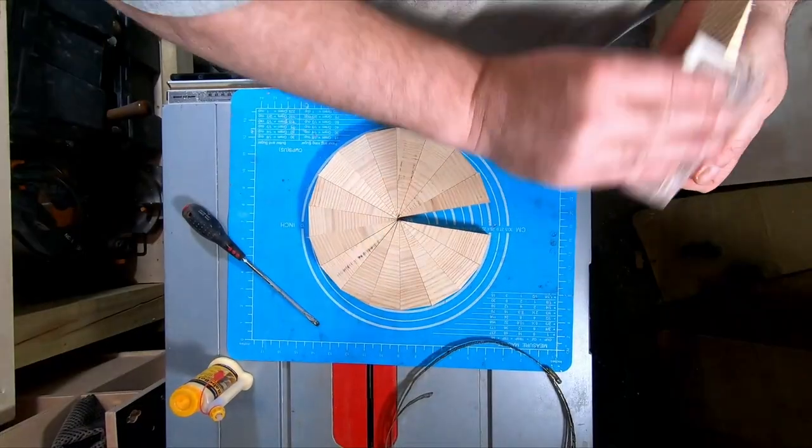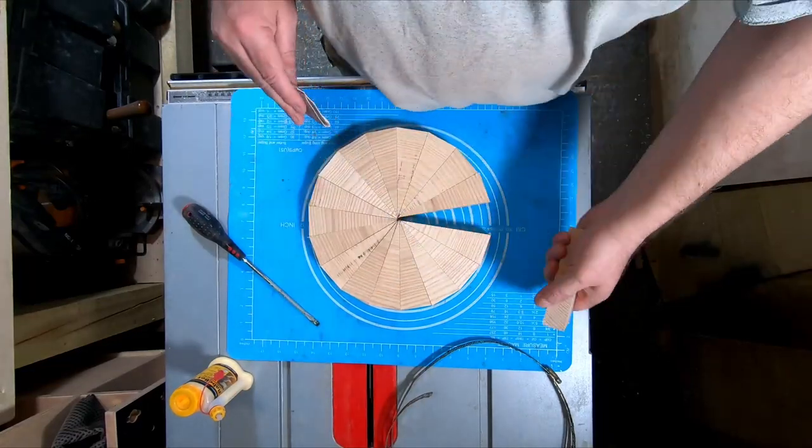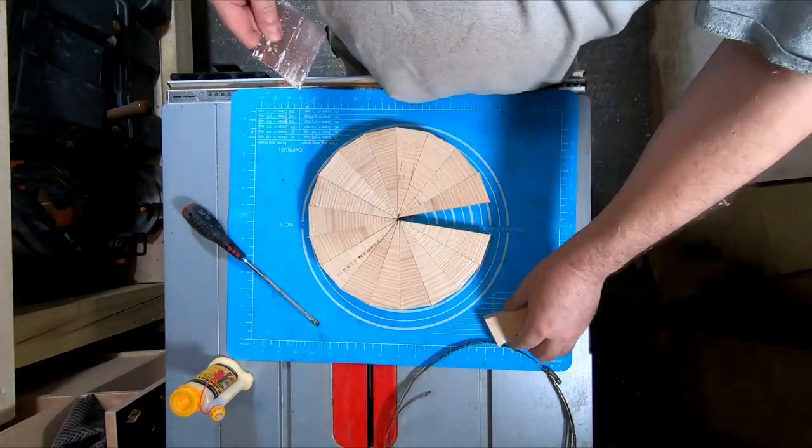Once all the segments were cut, each one had to be sanded to remove any scraggy bits before gluing up into the finished rings.